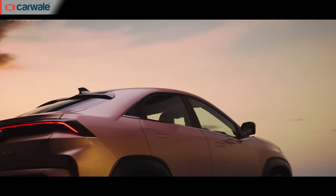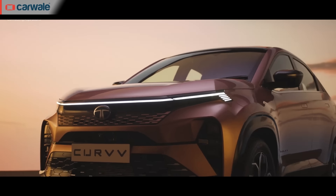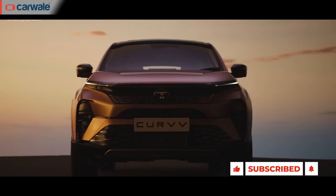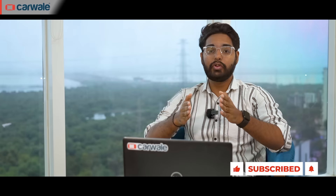A coupe body style which was always limited to the rich will now be a reality for a sub-20 lakh rupee car. Tata Motors will launch its first coupe SUV, the Curve, on 7th of August. While you're eagerly waiting and searching for all the information on the Curve, this video is for you, revealing all available information along with some exclusives.